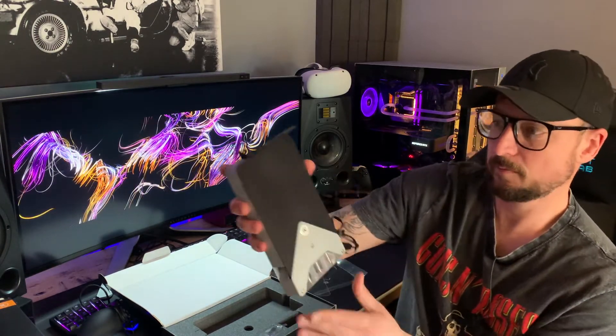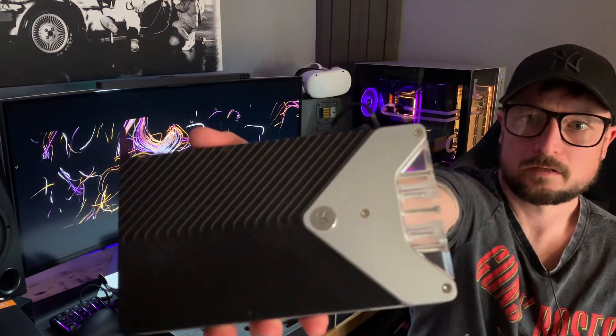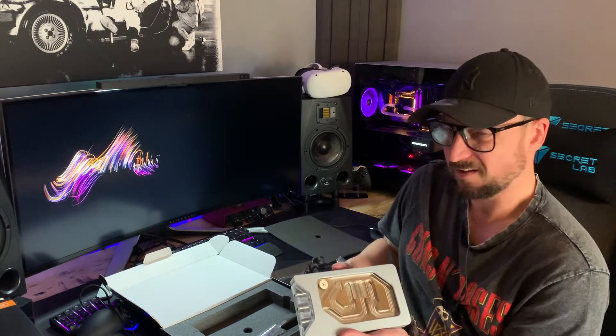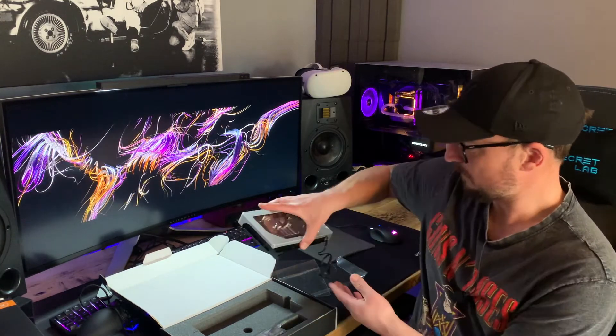We've got the black and silver backplate, and we've got the end feed plexi inlet ports. They also supply a 90-degree block for those who want to come in at the front of the block. I'm going to use the end feed as shipped, because I've got the distribution plate and it's pretty much set up for this block natively. It's really lovely — I'm very impressed.